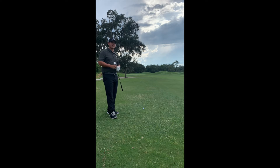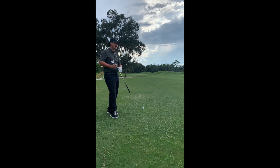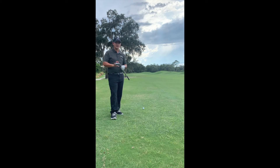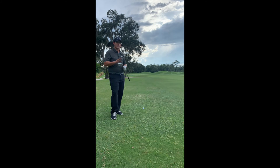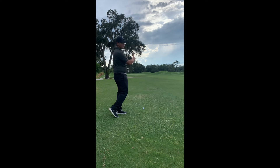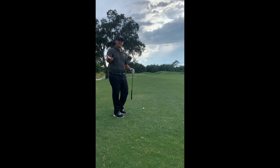So what we're going to do this week is show you how to hit that elusive draw shot that's sometimes so tough to hit. A couple things to keep in mind: the ball is always going to take off where my club face is pointing. What's going to make it curve back to the left is the side spin that I put on the ball, and the way I do that is with my club path.